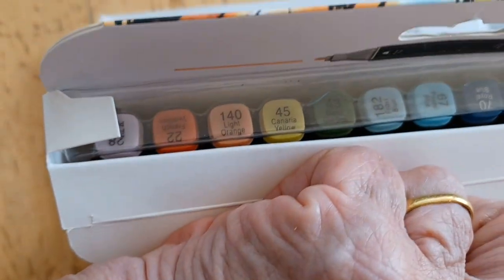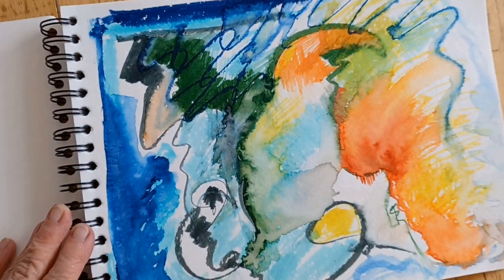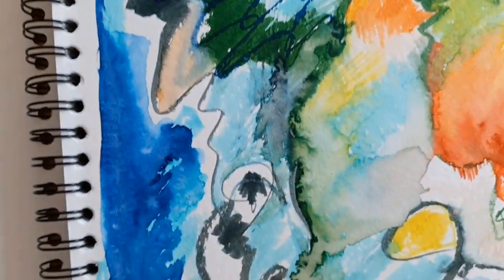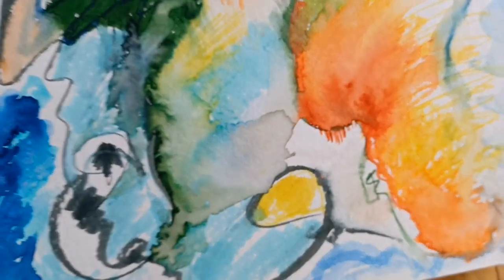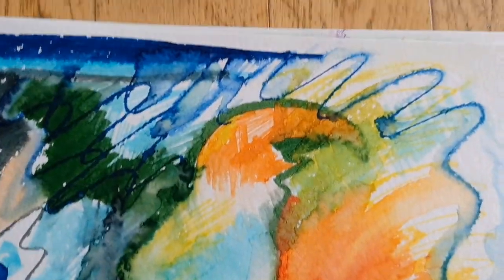These are water soluble — they also make a set that is alcohol based, but these are for doing watercolors. This is watercolor paper, 140 pound weight. You can see what those things look like, and you don't need very much color. I put color on here with a marker and all the rest of the blue came from one stroke, and then this one came from pulling it up with water and moving it around. They're very very intense colors. When you draw something you don't want to go coloring it all in with your pen — just do a little bit of work and lay some color down, then go in with your water.